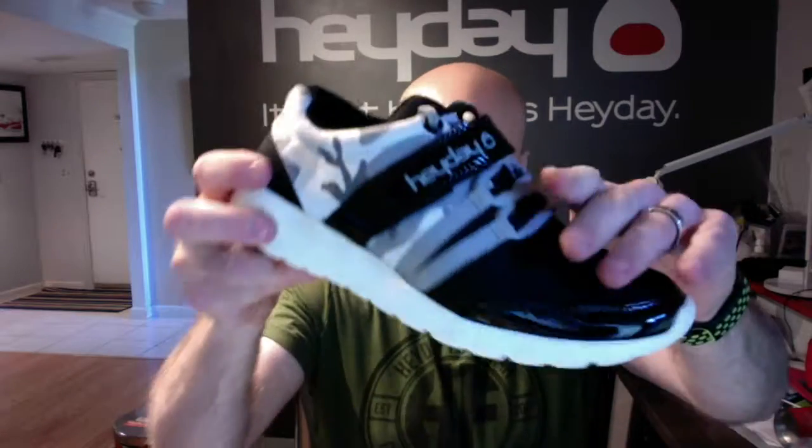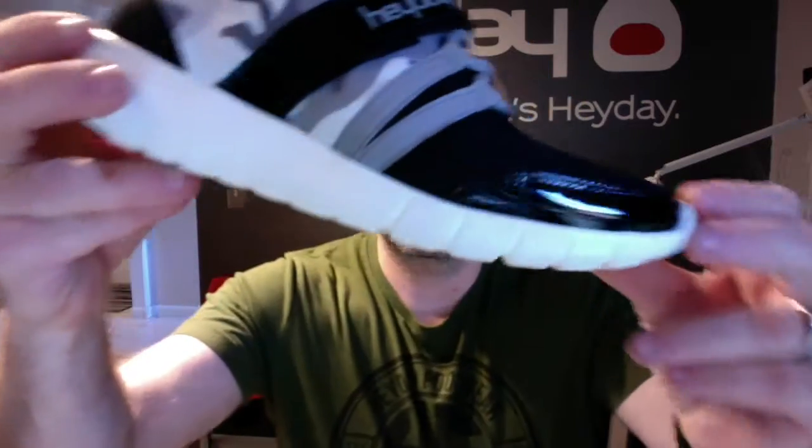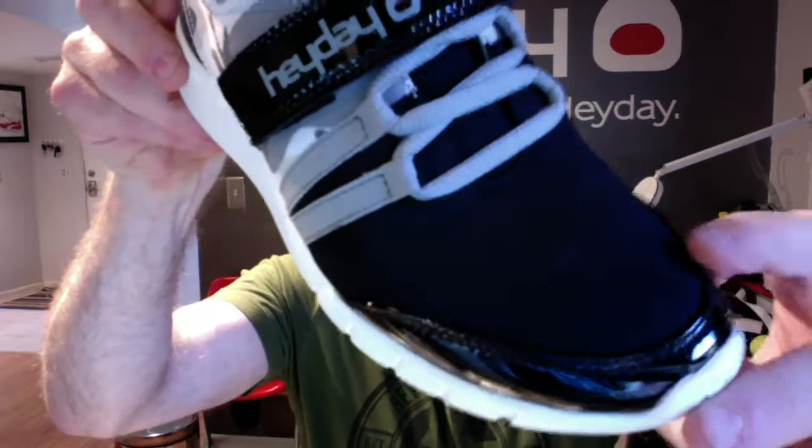This utilizes black ballistic mesh on the vamp here. There is really blingy black patent leather on the front with a stitch and turn detail, so it's super clean.